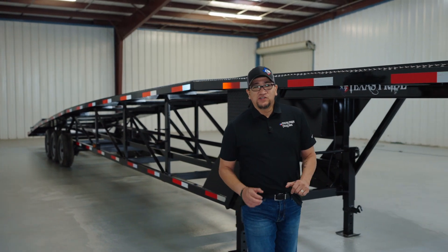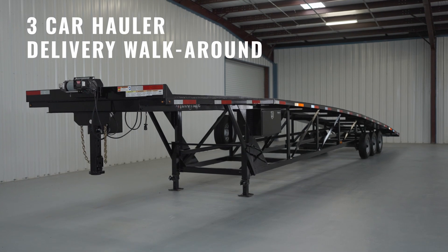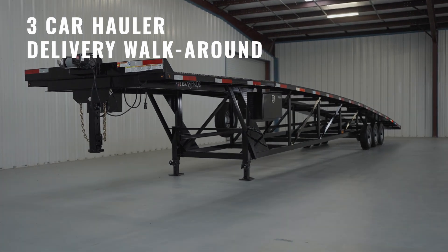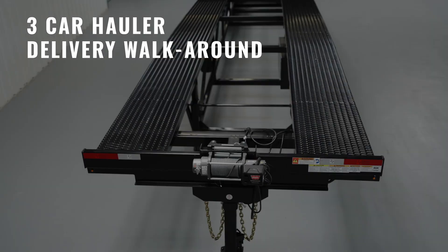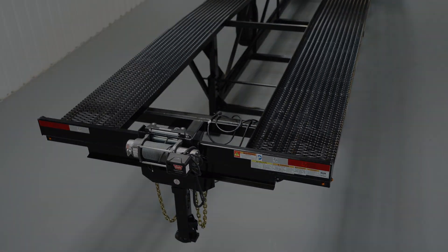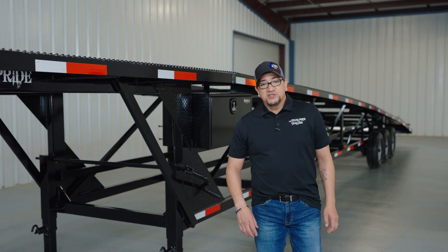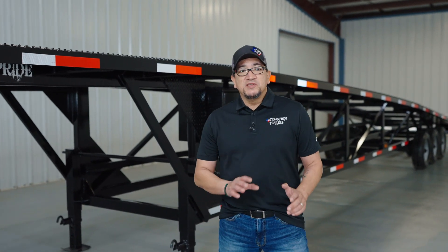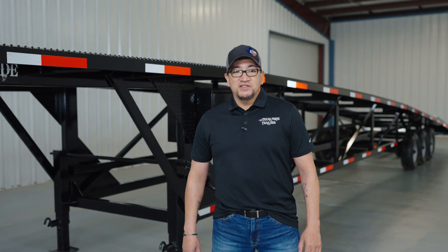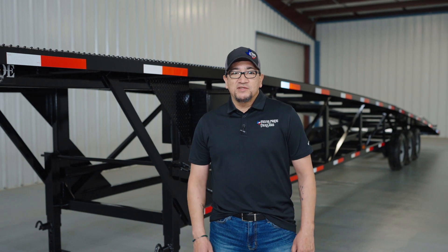Hey guys, it's Dom, and I want to thank you for choosing Texas Pride and congratulate you on the purchase of our popular three-car hauler. Here at Texas Pride we know we're living in unpredictable times, and there are occasions when our customers can't pick up their trailer themselves, so they either have it delivered or have someone pick it up for them, which means missing out on the operational maintenance walk around usually done by one of our customer service reps. So today this walk around is just for you.